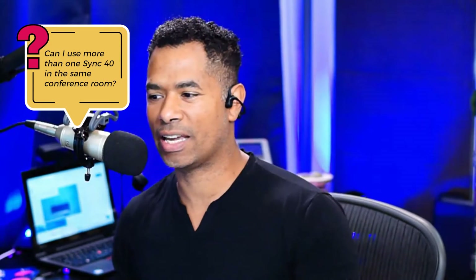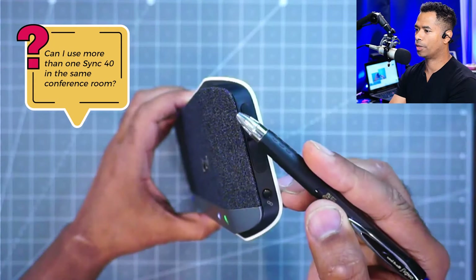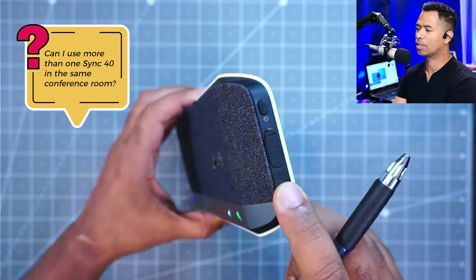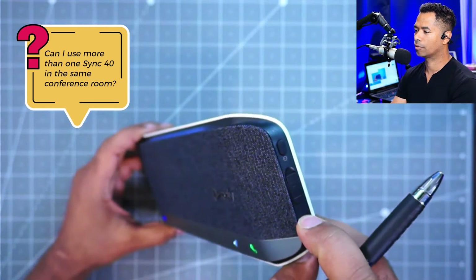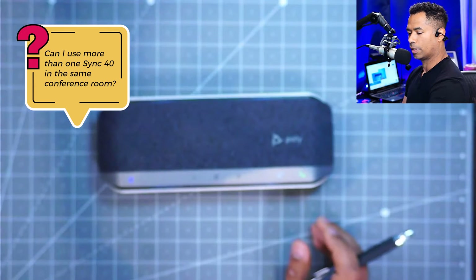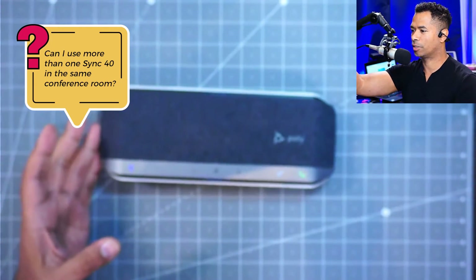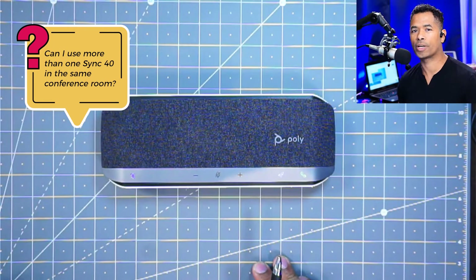The next question is a very good one: can I use more than one Sync 40 in the same conference room? Of course you can. On the Sync 40 you've got a dedicated button to do just that. Over here you have power and over here you have this link button. Hold that down for several seconds, put it into pairing mode for the additional link, and it'll say 'connecting' and look for the other one — within a matter of seconds you should hear 'connected.' I don't happen to have another Sync 40 here with me, but that's all you need to do to use two Sync 40s in the same room.